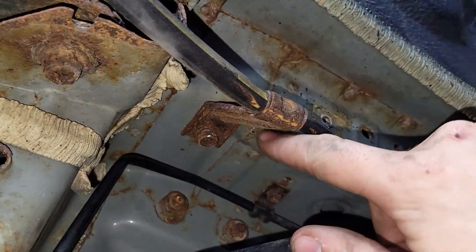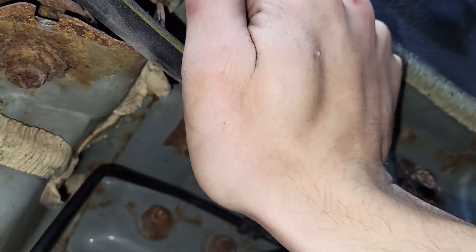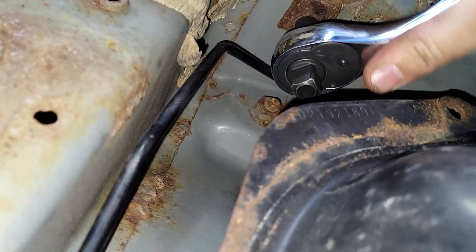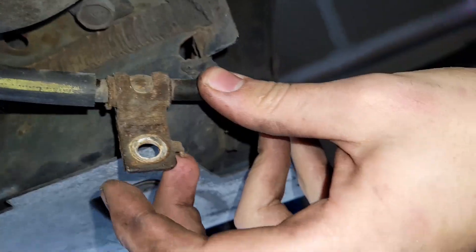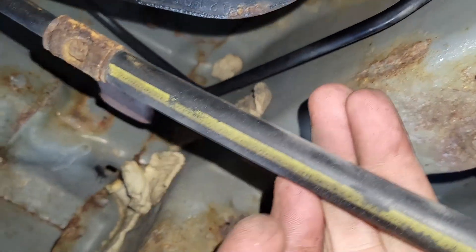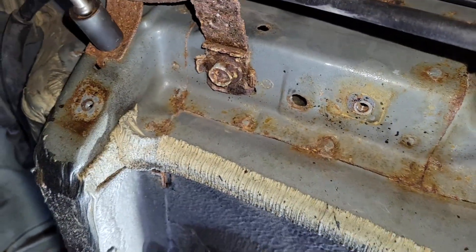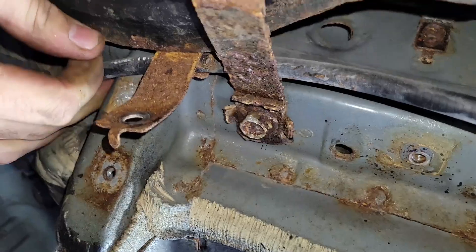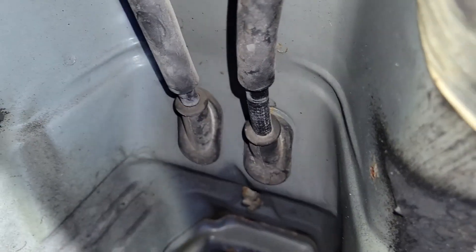Quick pro tip that'll make your life a little bit easier: this bracket was bent up so we couldn't really get at the head of the bolt. The new e-brake cables come with new brackets, so what I did was take this thing and bent it down — that makes it so much easier to get access to this bolt. You can loosen it up and take it out. So far we've got our first bracket removed, our second bracket removed, and now we remove the third bracket. There's rust everywhere. All three brackets are now detached.